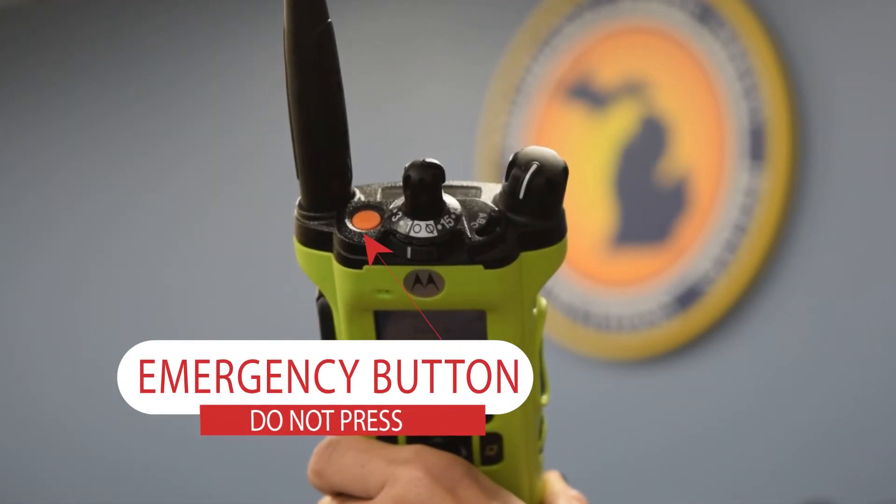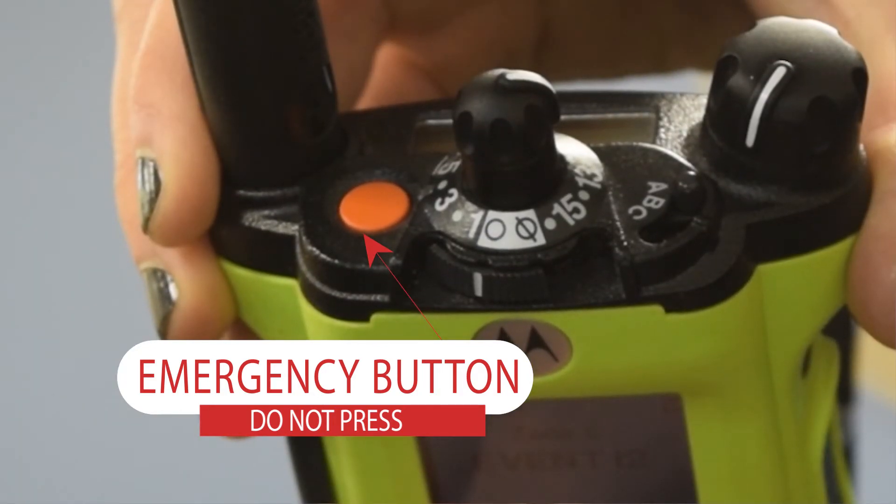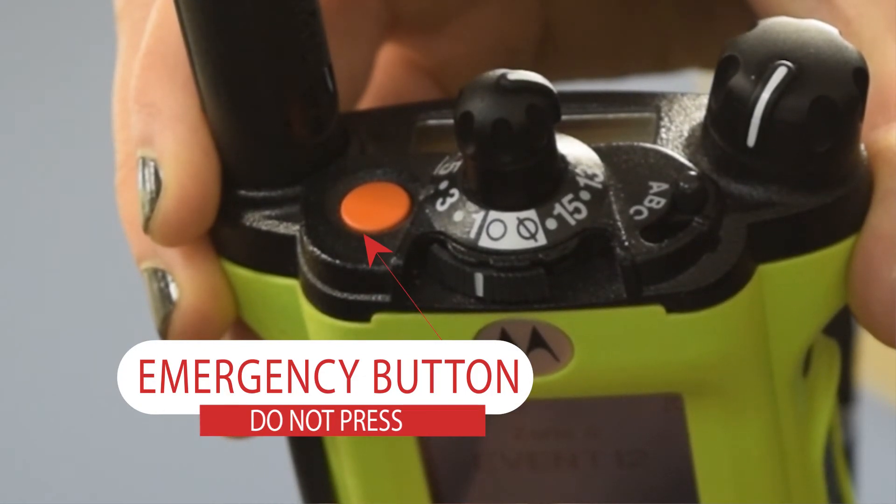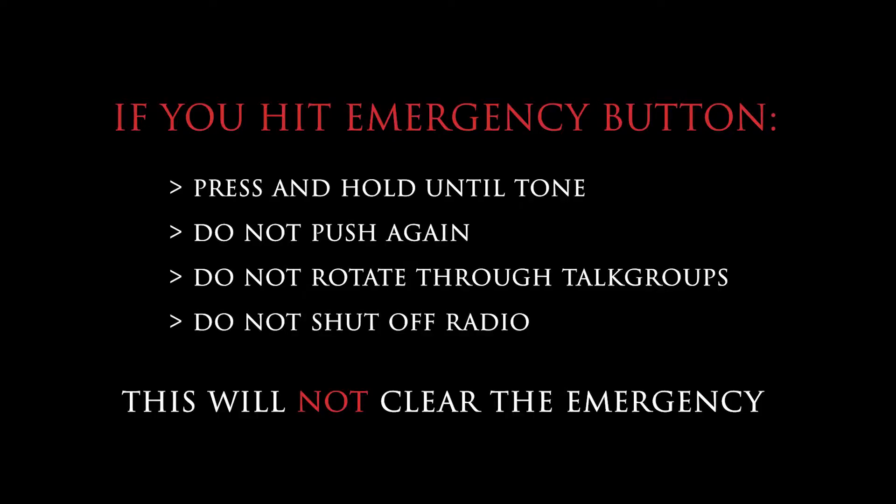The emergency button is an orange button on top of the radio that is used to alert the dispatch center in the event of a life-threatening emergency. Do not push the emergency button unless a condition exists. If you accidentally press the emergency button, you must immediately press and hold the orange button until a long steady tone sounds, then release to clear.